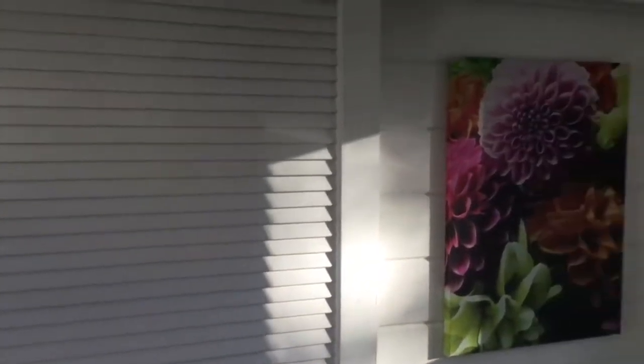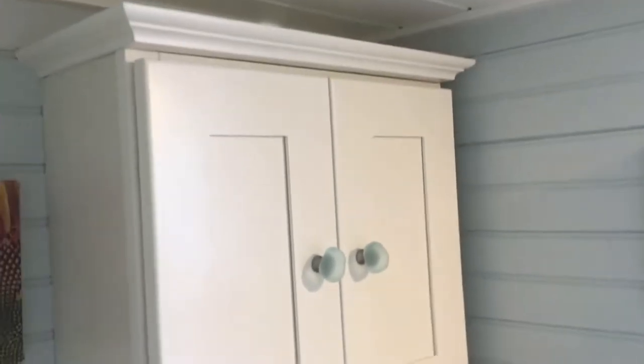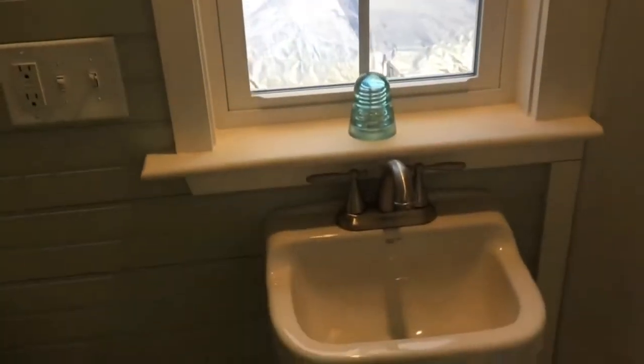The bathroom has a slider and an exhaust fan. There's a canvas behind that slider for privacy. The bathroom is painted Sea Salt. There's a cabinet over the toilet. The toilet is put at an angle because of the tongue — the trailer tongue runs under that floor — and actually the angle gives it a little bit more room in there, so it's nice.